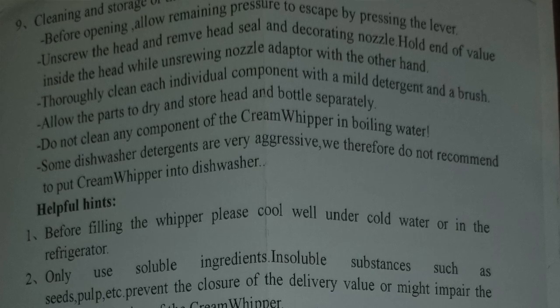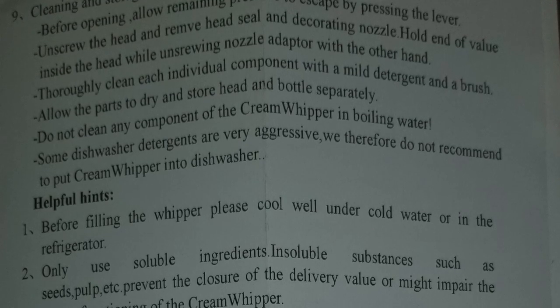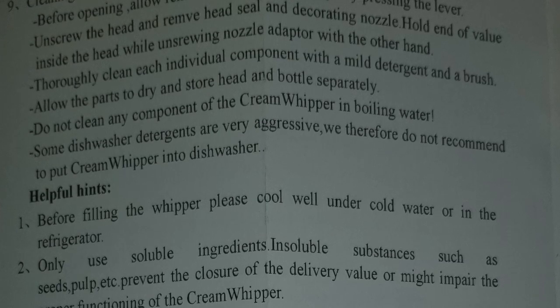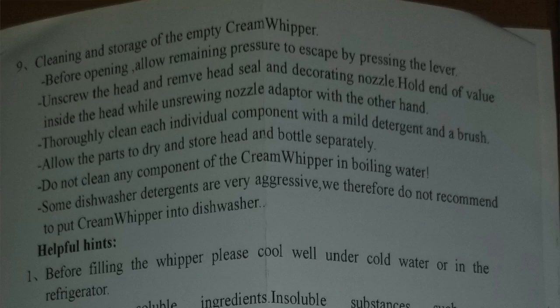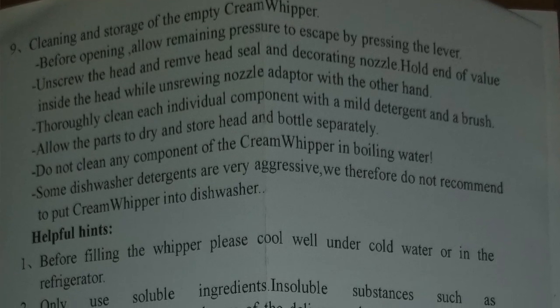Unscrew the head and remove head seal and decorating nozzle. I'm going to assume the head seal is that little plastic ring I mentioned. Hold the end of the valve inside the head while unscrewing the nozzle adapter with the other hand — I think they mean hold those little nozzle-like ends while you're unscrewing so the whole thing doesn't keep twirling. Thoroughly clean each individual component with a mild detergent and a brush — and it does come with its own little brush.